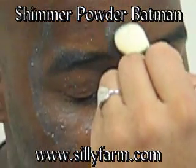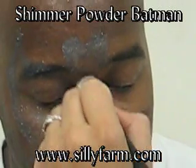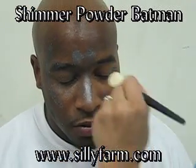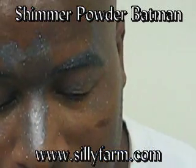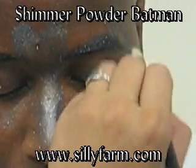Now once you get to the middle of the forehead, you're going to want to make an M shape with your smoothie and bring it down. Now the other side — bring it up, color it in, bring it down, make your two triangles.